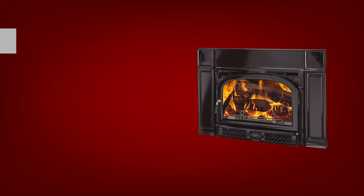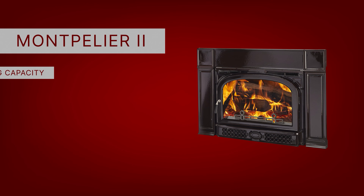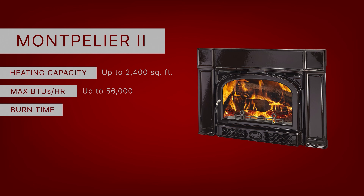This is the newest of the Montpeliers, year 2021. This one has been upgraded for low emissions and higher efficiency. It can heat up to 2,400 square feet, with a maximum BTU of up to 56,000, a burn time of roughly seven hours, and it can hold a log of about 20 inches.